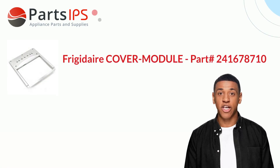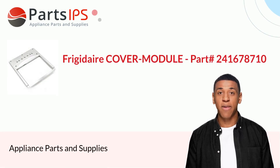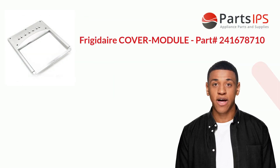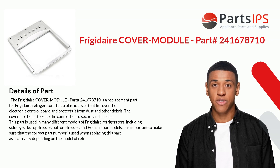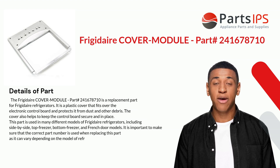Hey, my name is Cody. I am a digital presenter for PartsIPS. Today I am going to talk about the Frigidaire Cover Module, part number 241678710. The Frigidaire Cover Module part number 241678710 is a replacement part for Frigidaire refrigerators.